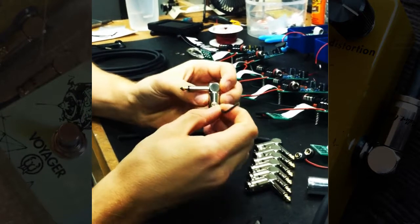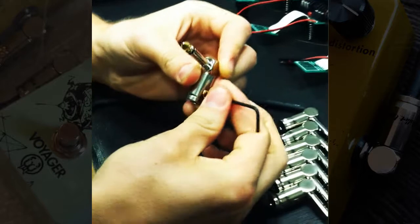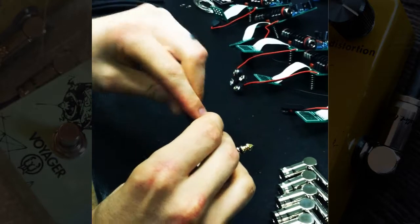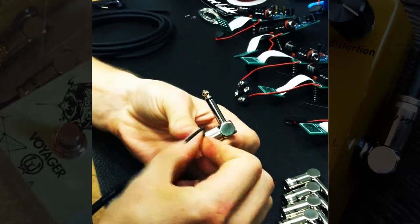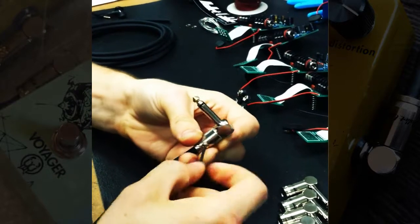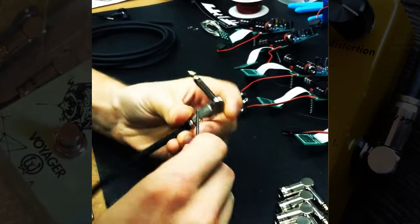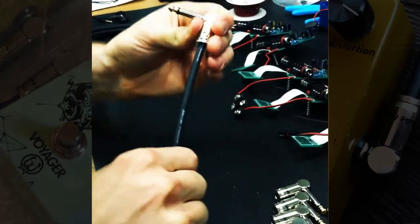I just take the allen wrench and unscrew this guy right here so that the cable will fit in. Tighten it up to where it feels snug, sort of flush with the case there. That's good — it's not going to pull out.